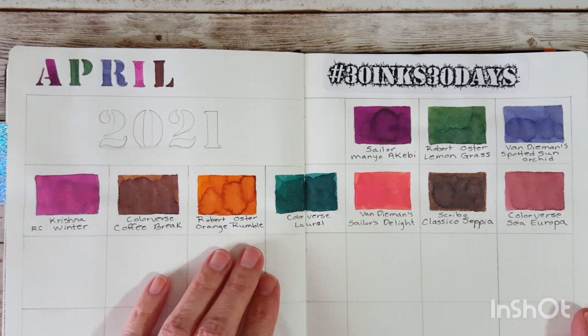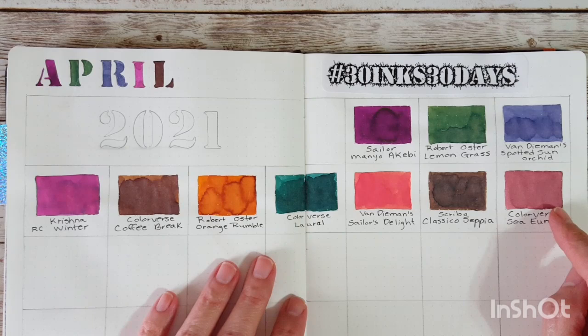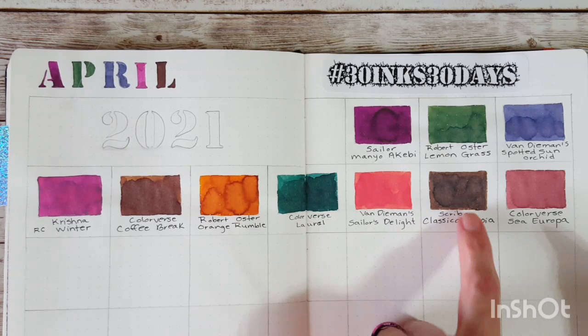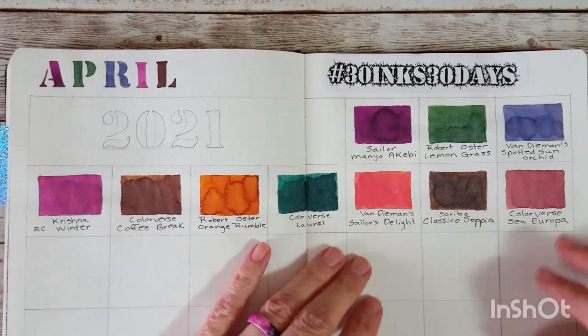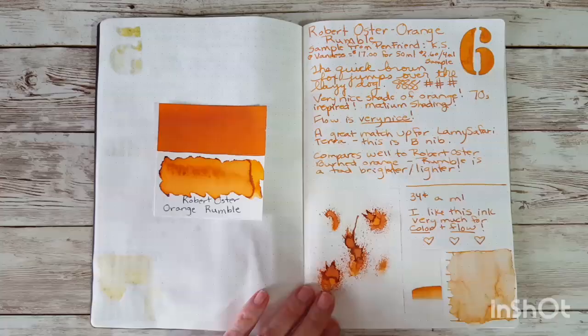Hello, welcome pen friends! I'm back with day six through ten of 30 Inks 30 Days for April 2021. I'm going to talk about and get into my ink journal with these five inks: an orange, a green, a red-orange almost pink, a brown that reminds me of Coco's markings, and a color I'd call salmon or mauve. We have comparisons for each one that may help pinpoint these colors.